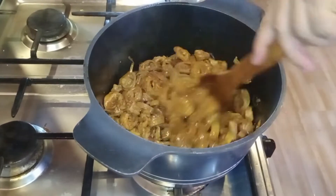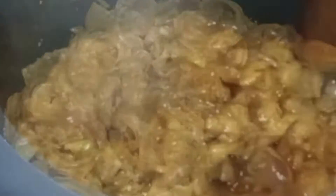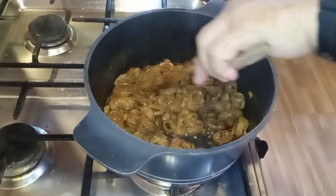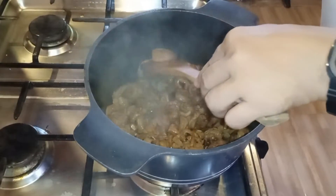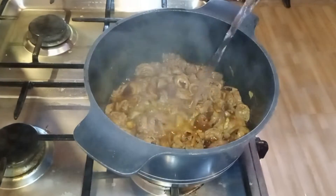Kasusunod natin dyan ay maglalagyan tayo ng tubig — tubig, pasok. Kailangan konting halo pa bago natin siya lagyan ng tubig. Tubig, pasok. Wow — tikman mo natin. Mmm, sarap! Masarap na.